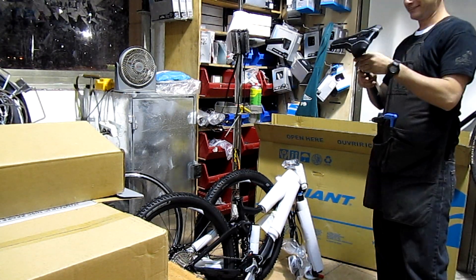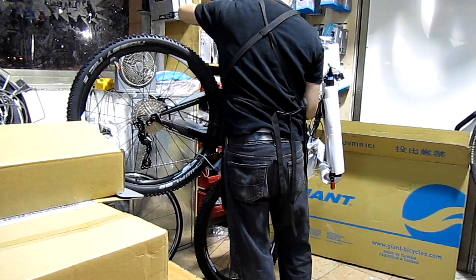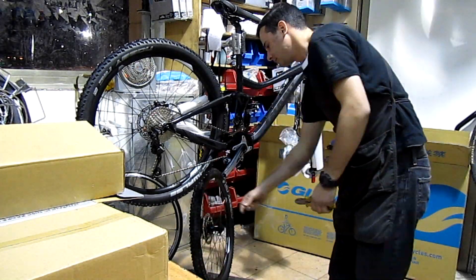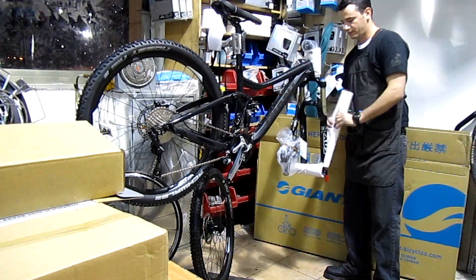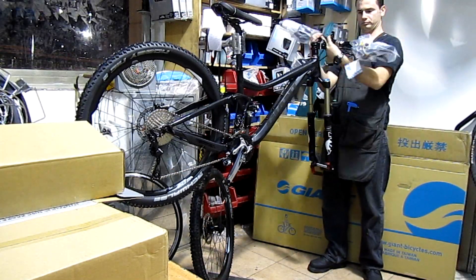Okay, so it's an Alux SL-grade aluminum 5.5 master suspension frame. It comes with a Fox 32 Float CTD Evolution 140 travel fork with a 15 millimeter thru axle and Overdrive 2 tapered steering. Comes with a Foxy TT Evolution shock.